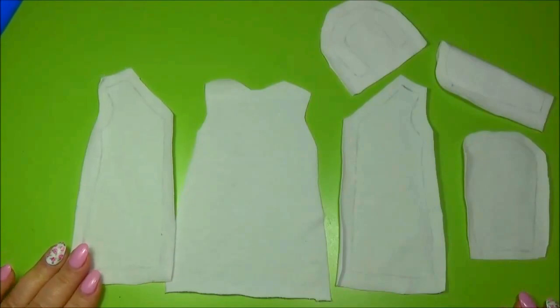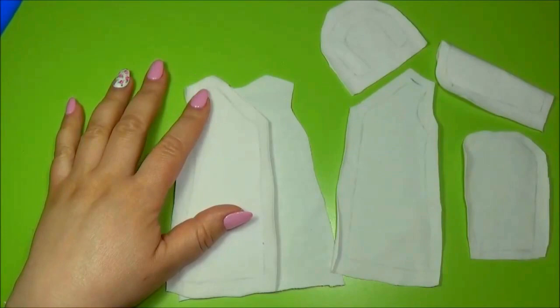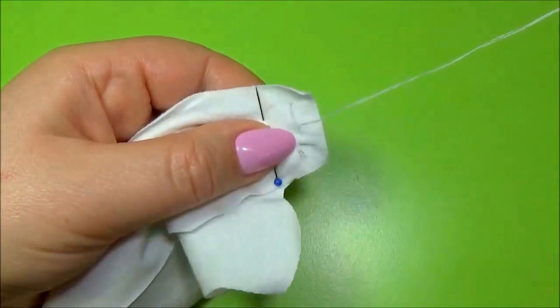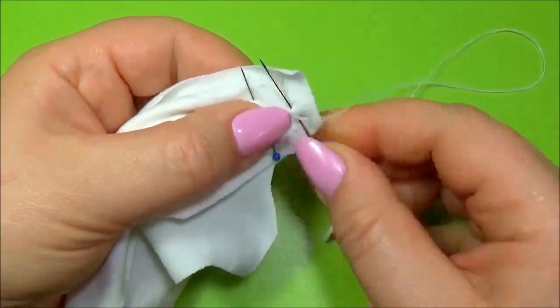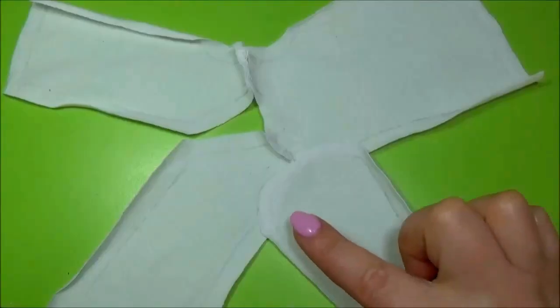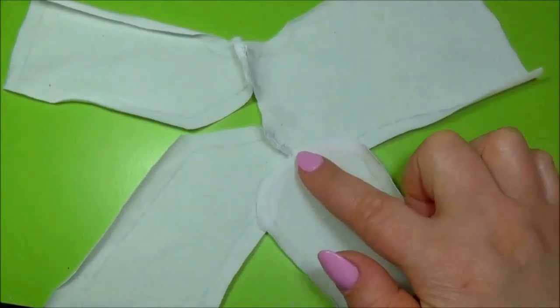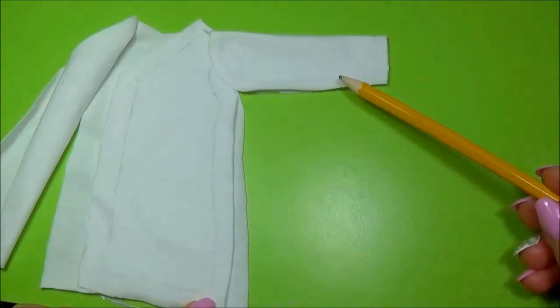Sew the pieces together. First sew the shoulder. Sew the sleeve from this point to this point. Then sew the lateral side and the sleeve.